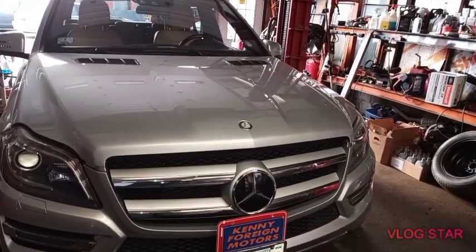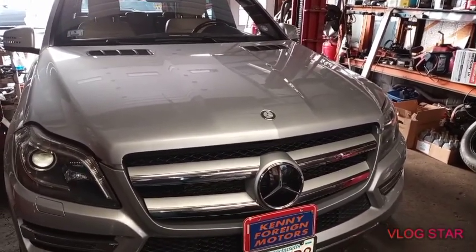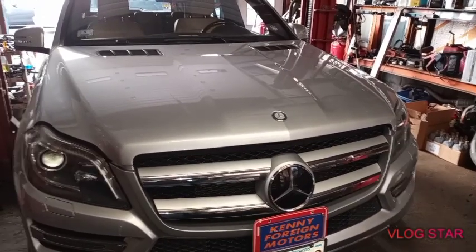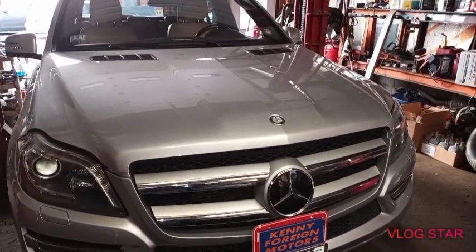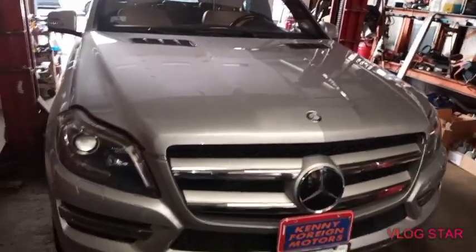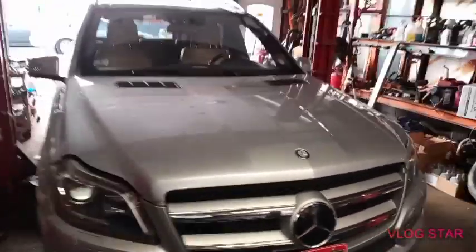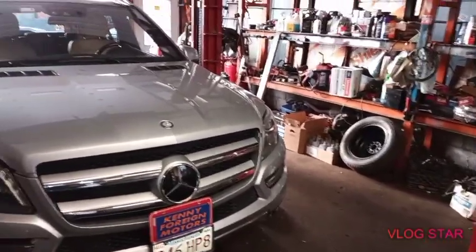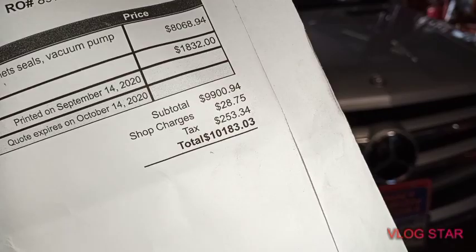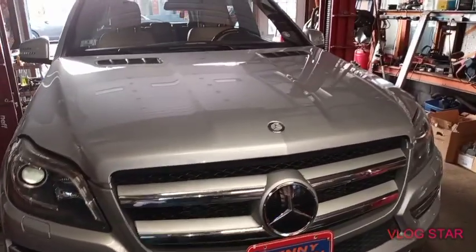Hello, welcome back to Kenny's 4Run Motor. Today we're working on a 2013 Mercedes-Benz GL450 V8. This vehicle came in for a check engine light — it actually came from the dealer. They went to one of the local Mercedes dealerships and they wrote down a bunch of stuff for the check engine light. The dealer is calling for almost $10,000-$11,000.